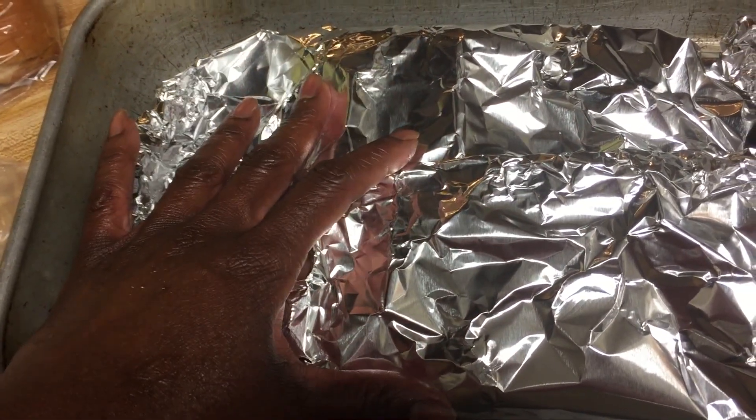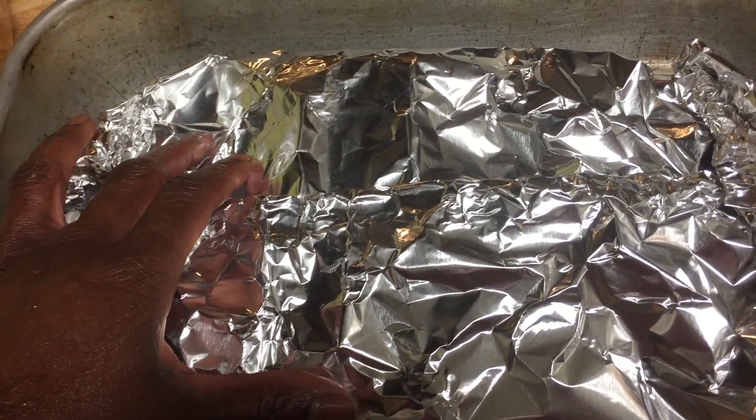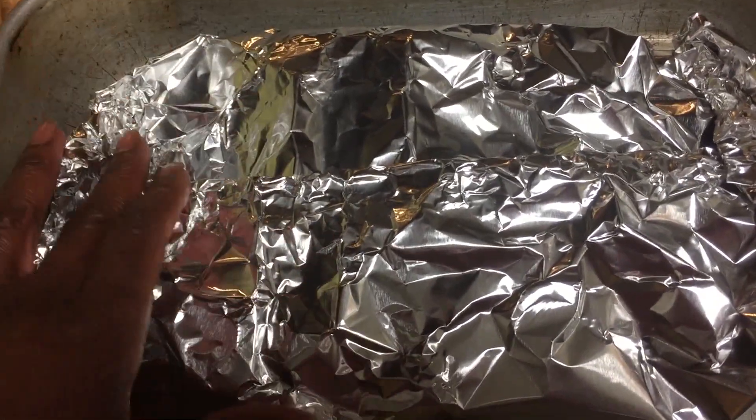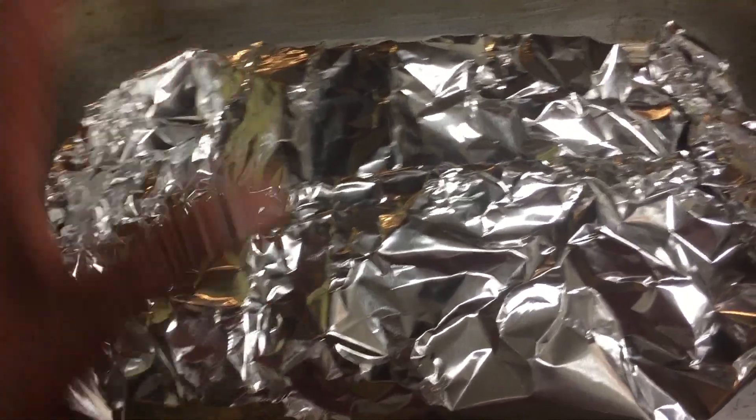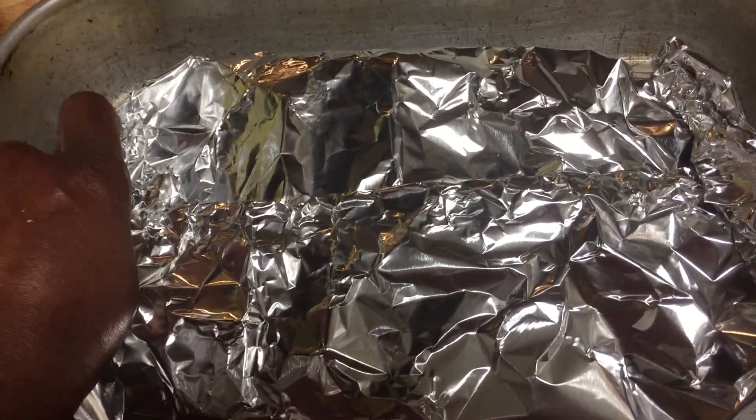I don't like to keep things like gumbo or leftovers in the freezer too long, so I'm going to go ahead and use it now. I'll show you what it looks like when it's finished.